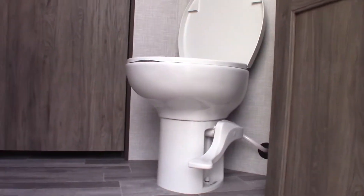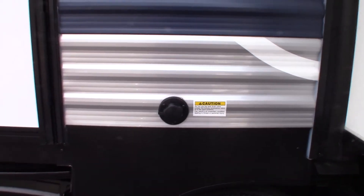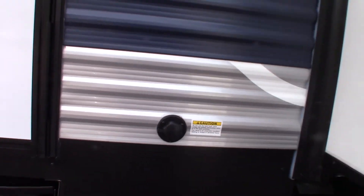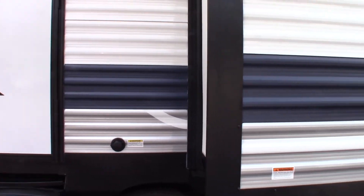You've got two toilets in this one — one right here and the other one up front. So there's going to be two separate black tanks on this one, and two separate black tank flushes. This black tank flush right here is for this toilet. After you dump the black tank, you can hook your hose at the dump station onto here. Always make sure the valve is open, turn it on and it'll spray out the inside of your tank and clean it out.